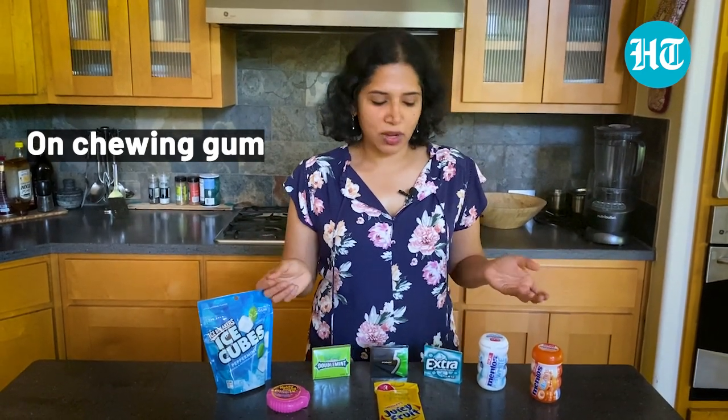Hi there, my name is Sveta Swakmar. I research about food, I write about food, and in this week's video I'm going to be answering the question: what is chewing gum made of?